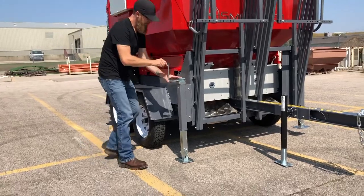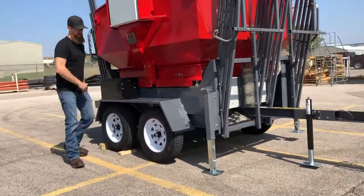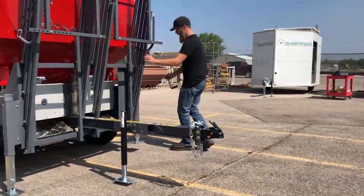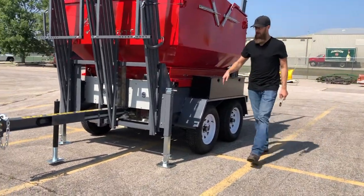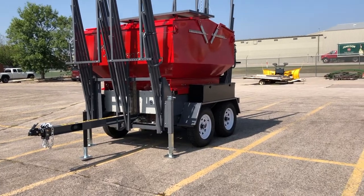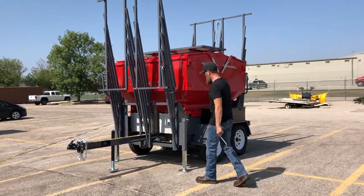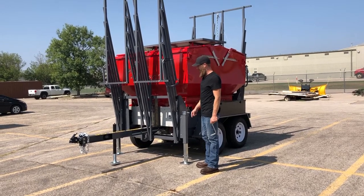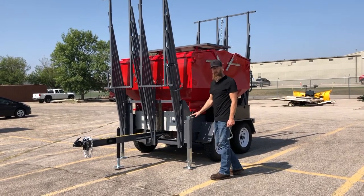I'm going to jack this up so my back stabilizer is on the ground. Now both my back stabilizers are on the ground and my front stabilizers are on the ground. I'm a little bit high, so I'll back this off — I'll crank my front jack just a little bit down so I can get to that next hole in the back, and then I'll put my up pressure to level it out.